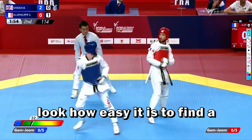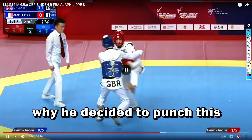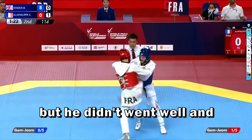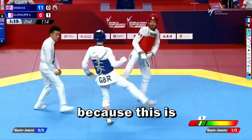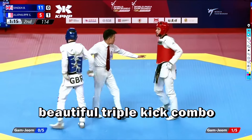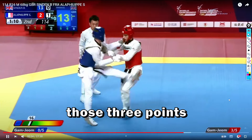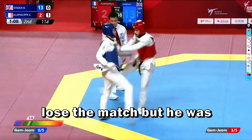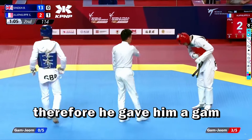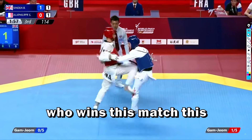Beautiful side kick for the blue. Look how easy it is to find a spot on the opponent's guard with this hook kick. It's easy to understand why he decided to punch at this moment — because he only needs one point to win this round, so he tried to score with a punch. But it didn't go well and destroyed the situation, because then the red did a triple kick combo — a beautiful triple kick combo where he was able to score five points. The red tried to take back those points to avoid losing the match, but he was forced to run away and lost his balance, and the referee gave him a gam-jeom for running away. The blue was able to take this round — the one who wins this round wins the match.